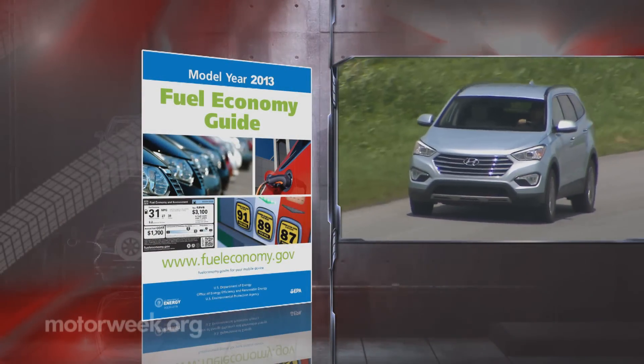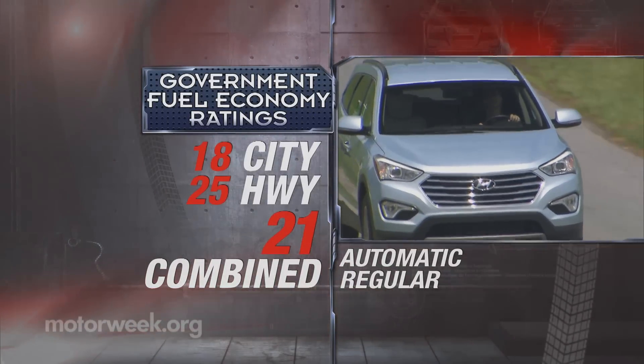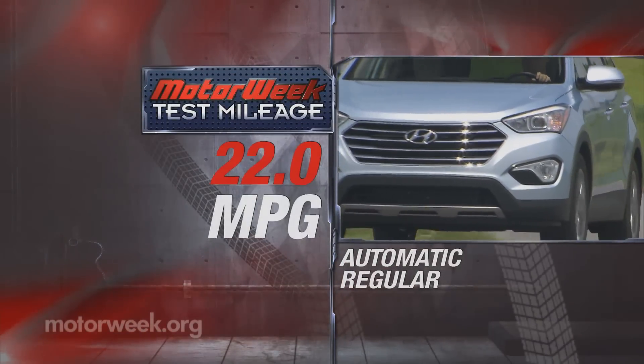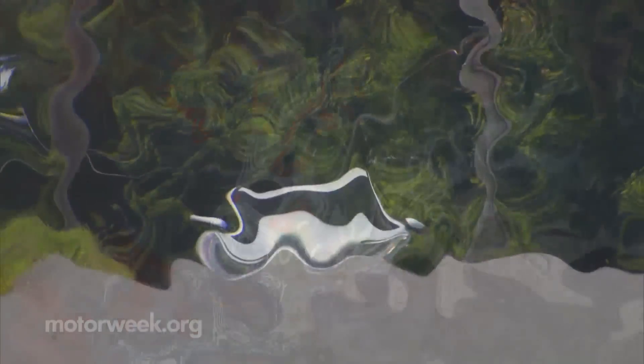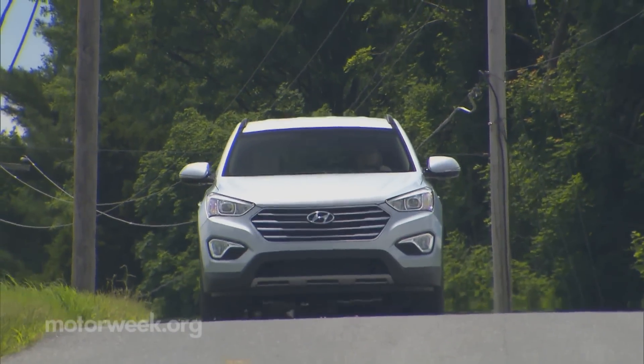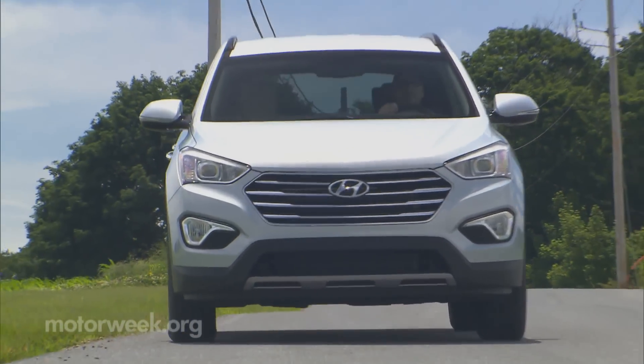The combo is good for government fuel economy ratings of 18 city, 25 highway, and 21 combined in two-wheel drive models. We averaged a good 22 miles per gallon of regular in mixed driving. It also offers a good amount of muscle for daily duties, including good passing power and towing up to 5,000 pounds.